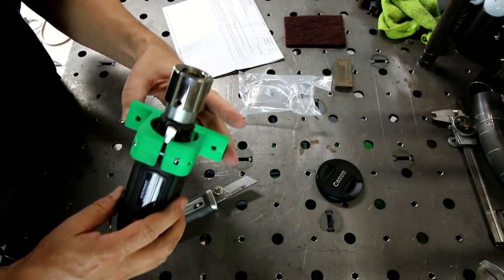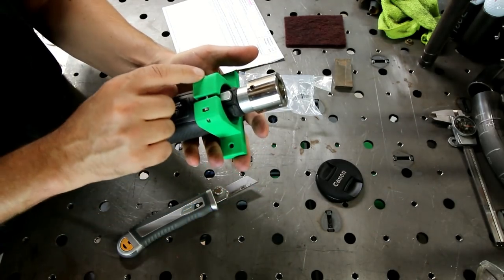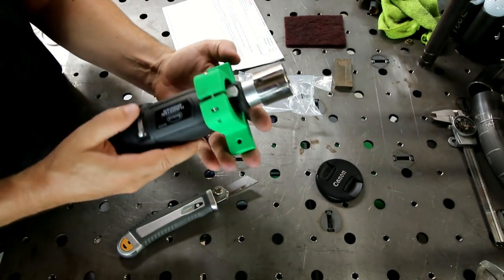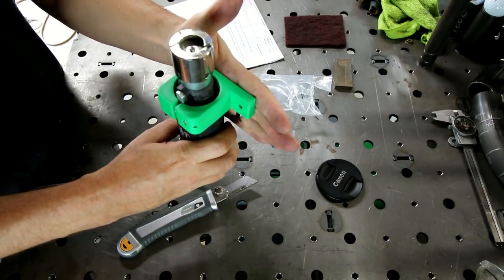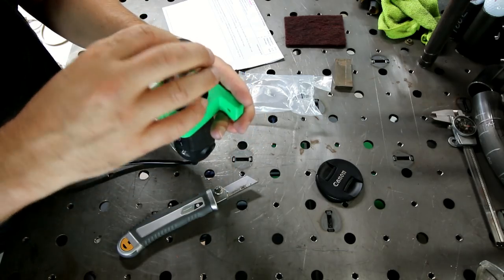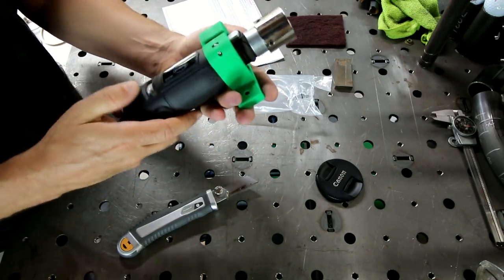The first thing I noticed is I must have ordered the wrong size. I slipped this thing down as far as I could, tightened it up, and it holds in there. So I'm just going to mount it to the bench about like that and we'll give it a try, see how it does.